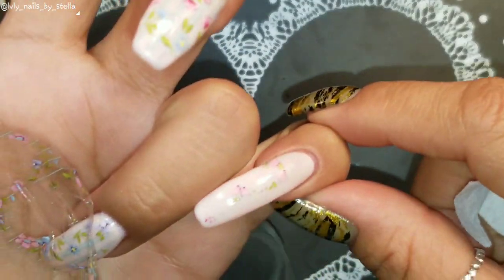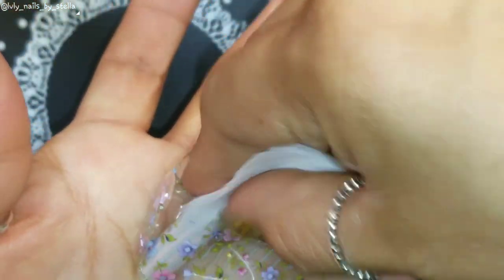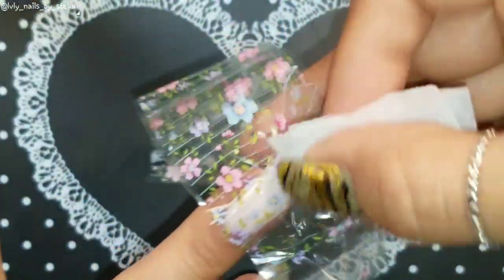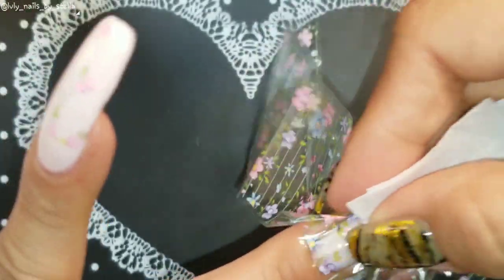Oh, my pinky is getting in the way. I'm going to have to fix that somehow, but I'll worry about that one later once I'm done with this nail.